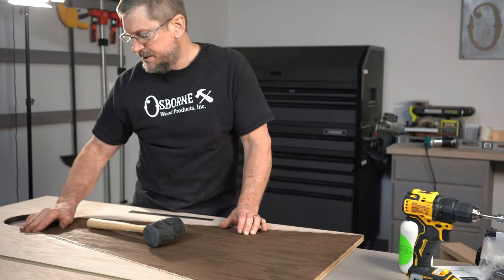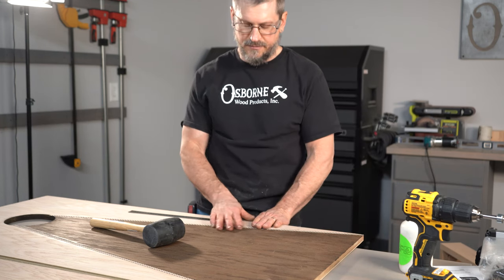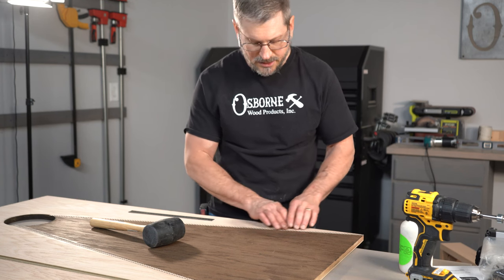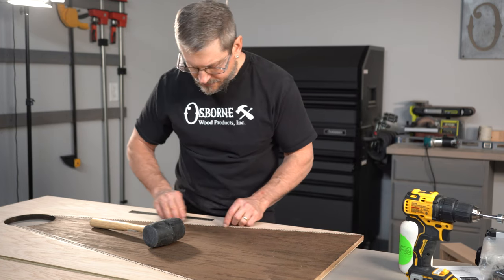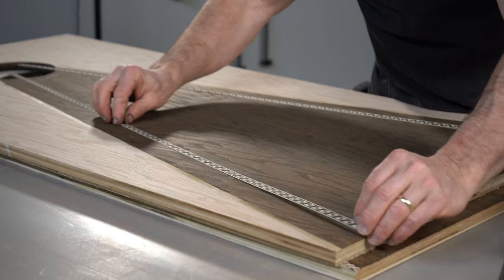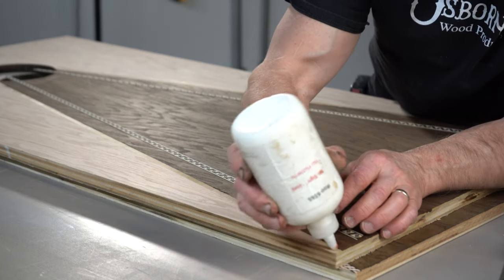I'd maybe just finish sand that ever so slightly, but I think I could leave this really. My fear is if I sand onto that stain, am I going to lighten it up? I probably would. So I could either hand sand very gently with a block and sandpaper, real carefully, just to make sure it's perfectly smooth, or just get our framework put on there on the bottom. I think they're going to be fine and ready to be worked with.